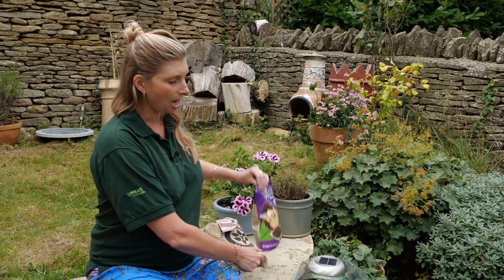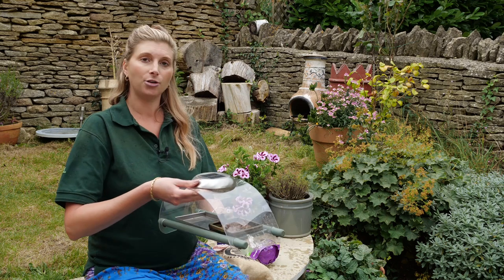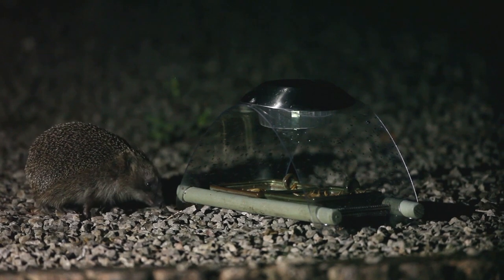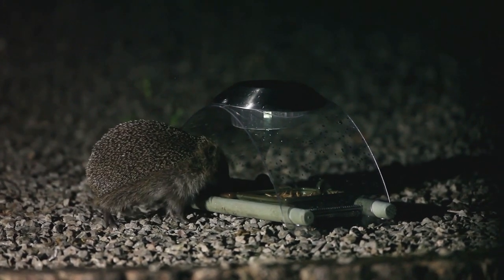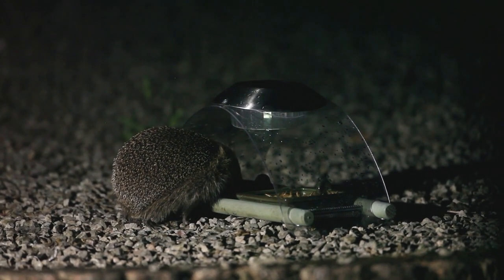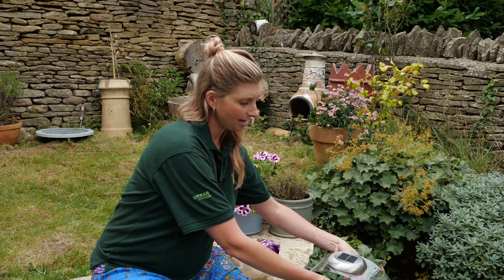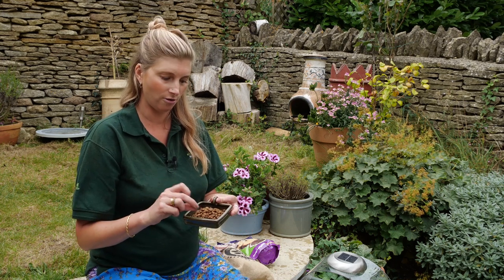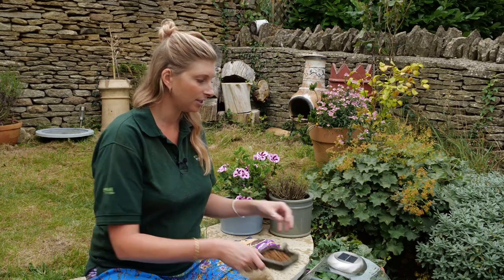Here we've got the Archway ground feeder. It's great for feeding birds and hedgehogs, and it's good because it keeps the food dry and is really accessible to the hedgehogs. As well as food, you want to think about providing water — ideally you'd have one of our trays full of hedgehog food and one tray full of water, with those side by side.